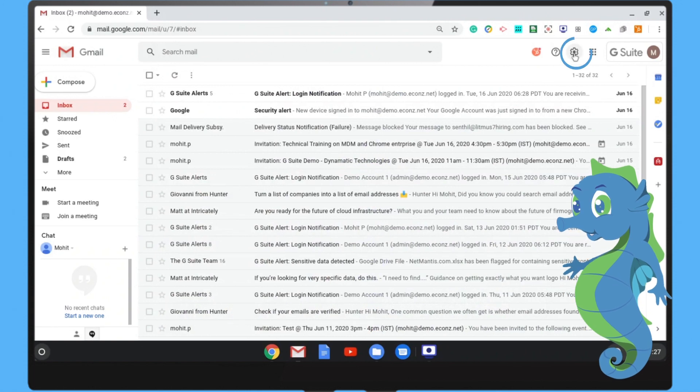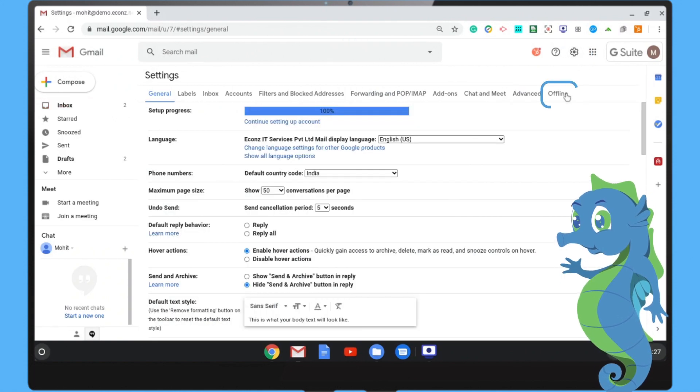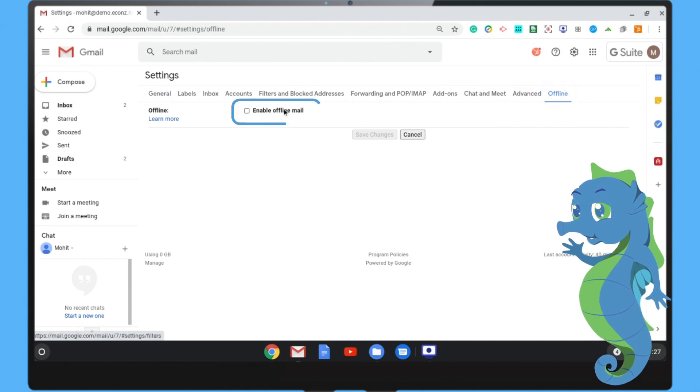Step 1: In Gmail, go to Settings and then Offline. Step 2: Click Enable Offline Mail.